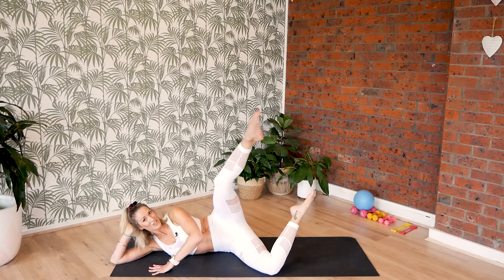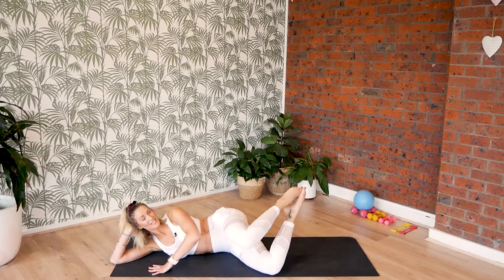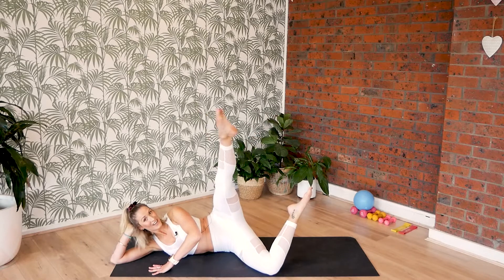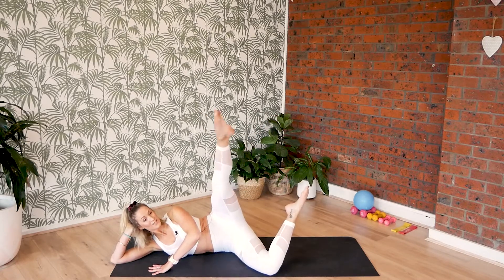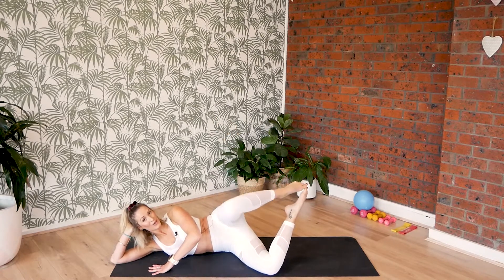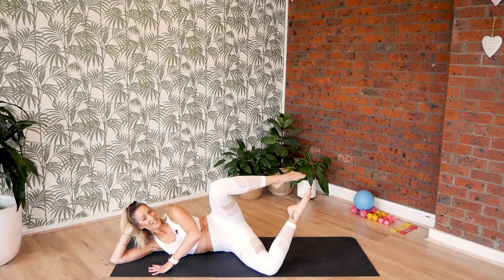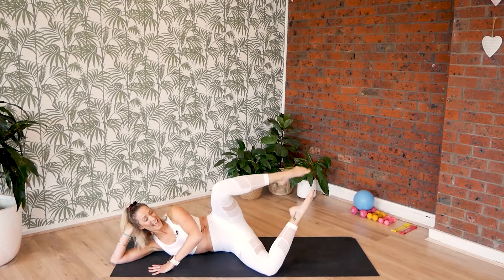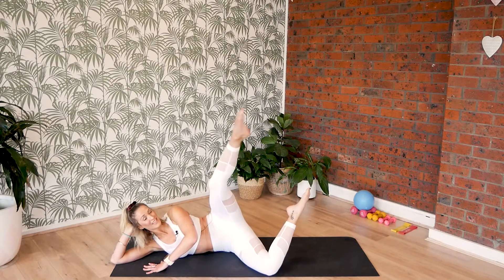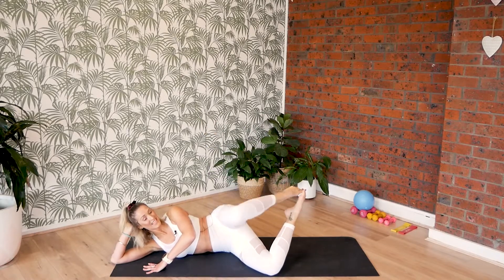We lift, and kick, and connect the toes, and lower the knee. We lift up, stretch, toes and knees. We're going to go for ten — so we lift, stretch, toes, knees. For nine, stretch, toes, knees. Eight, stretch, toes, knees. Seven, stretch, toes, knees. Six, stretch, toes, knees. And five, stretch, toes, knees. Four, stretch, toes, knees. Final three — and toes and knees. Two, out, toes and knees. And one, out, toes and knees.